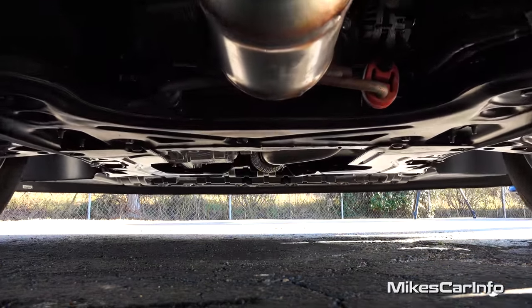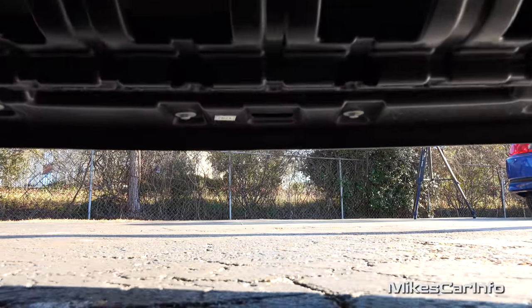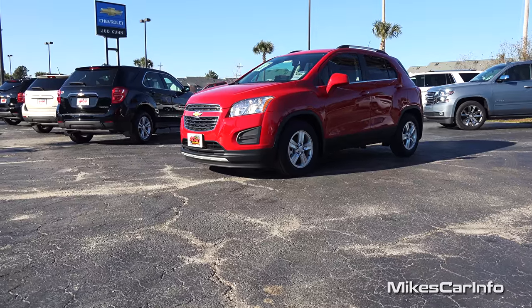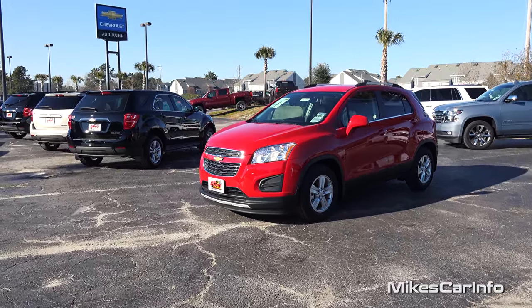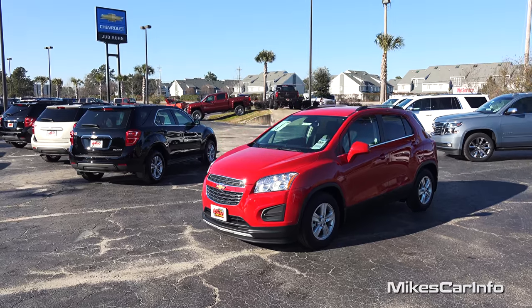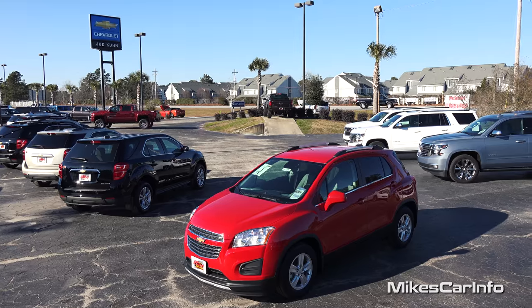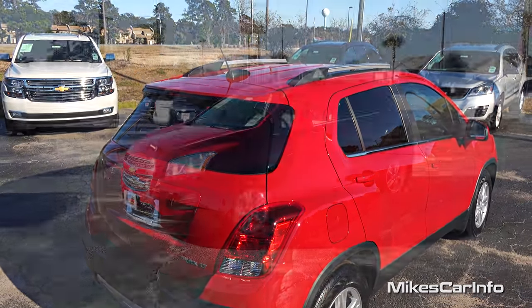Hey, this is Mike. Thank you so much for choosing this video. I am in North Myrtle Beach, South Carolina visiting Judd Kuhn Chevrolet and I'm checking out a 2016 Chevrolet Trax in the LT trim level. Really neat little tiny crossover SUV that surprisingly has a lot of room on the inside and is very versatile. So let's go ahead and check it out.